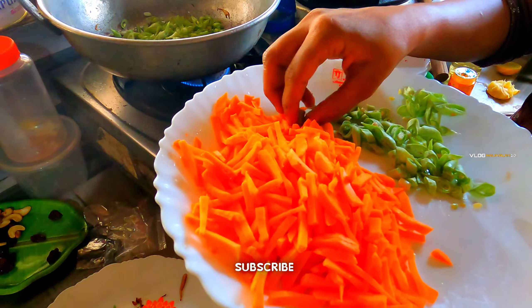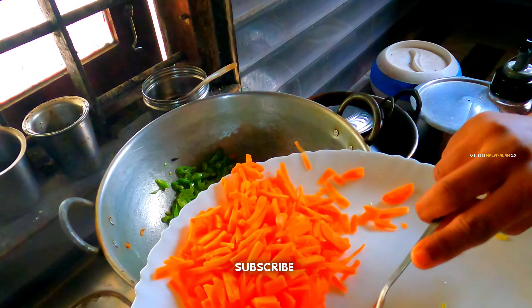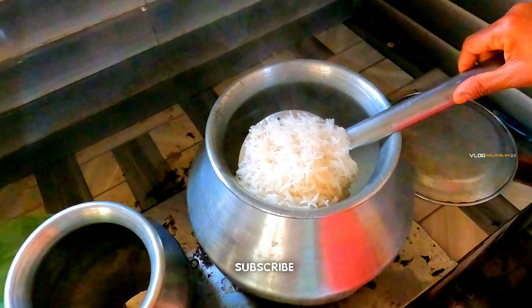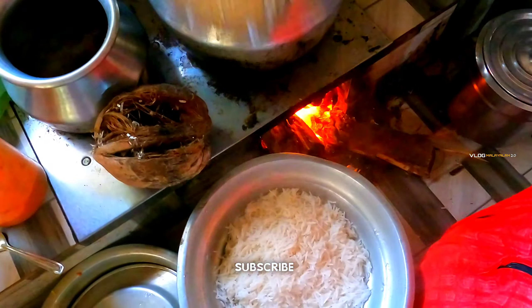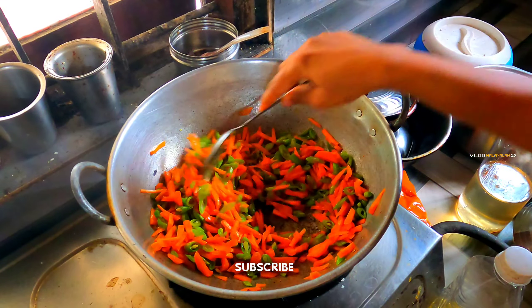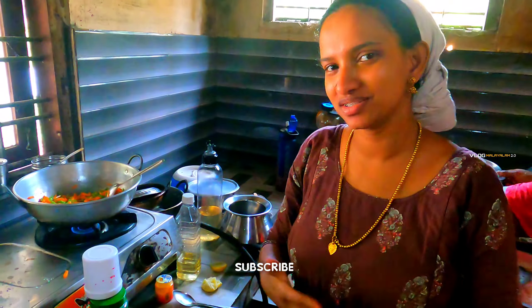We will cook the rice because the rice is almost ready. When we add the rice, we will add a little bit more and cook it. This is the option for the restaurant.